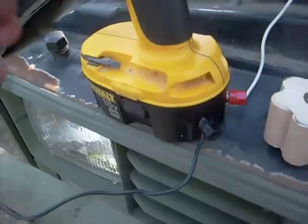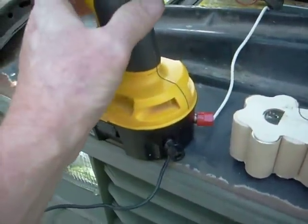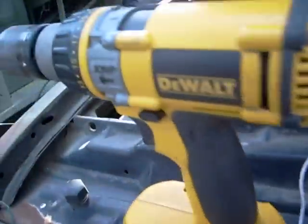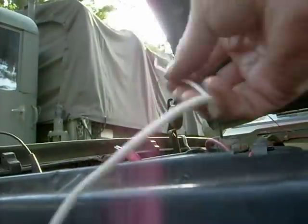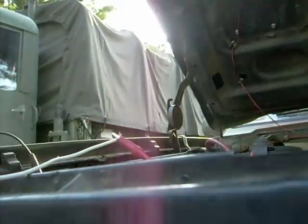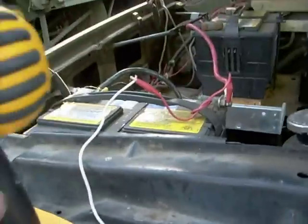Right now it's not hooked up — see, it doesn't work. So I'm going to hook it up to the positive post. Remember, we're running on 12 volts.